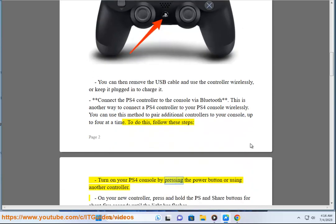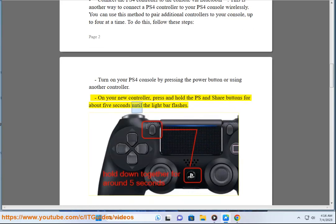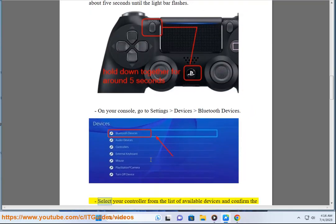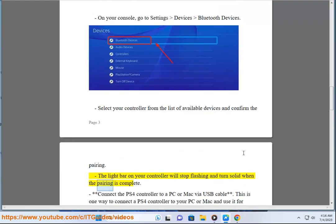Turn on your PS4 console by pressing the power button or using another controller. On your new controller, press and hold the PS and Share buttons for about 5 seconds until the light bar flashes. On your console, go to Settings > Devices > Bluetooth Devices. Select your controller from the list of available devices and confirm the pairing. The light bar on your controller will stop flashing and turn solid when the pairing is complete.